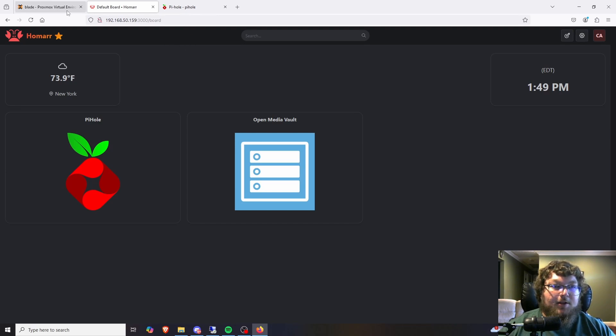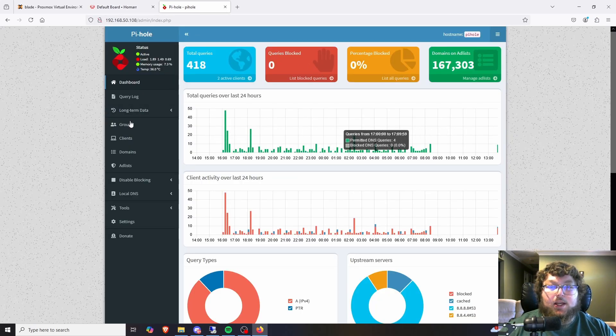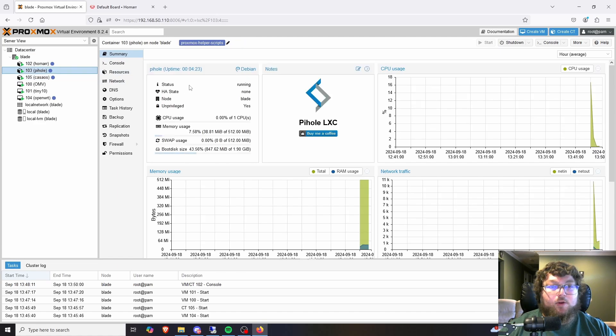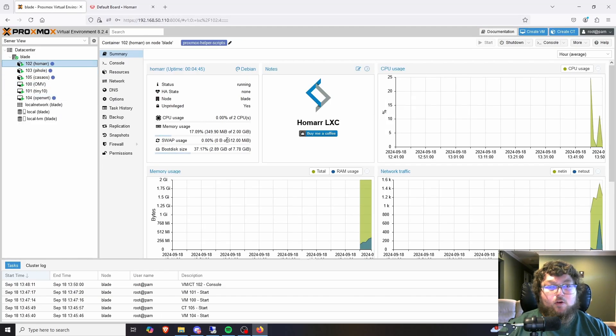I also have OpenWRT which I could add into Homer but I haven't gotten around to it yet. PiHole is running out of an LXC container — it was made with the helper scripts so it defaults to pretty low resources. It's only using half a gig of memory and about 2 gigs of storage, so PiHole is tucked away in the corner and not really eating up resources. Homer itself is using less than half a gig of memory and about 8 gigs of storage.